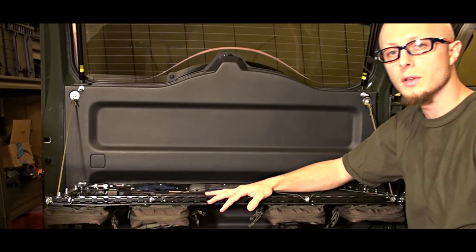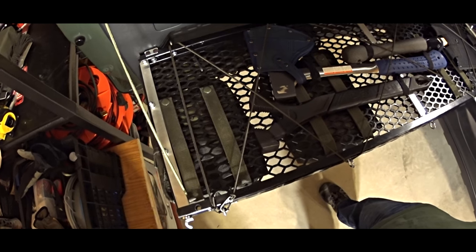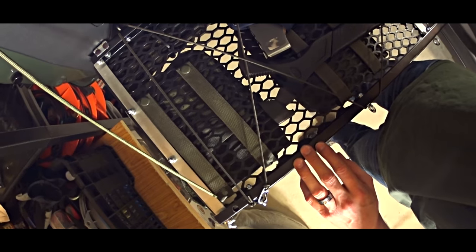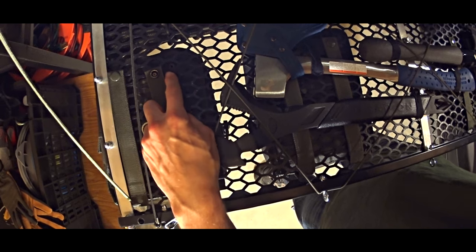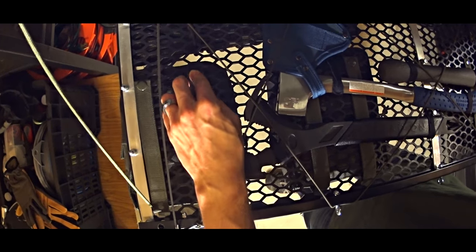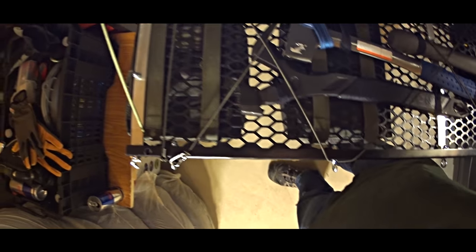You have five bungee cords on each side — they can serve as holders for gloves, for example. I also want to show you how the MOLLE straps are attached to the grill. We put them through the first row of holes, and the snap nicely fits in the middle of each hole. You can just put it inside and snap the bottom into it, and it holds nicely and securely.